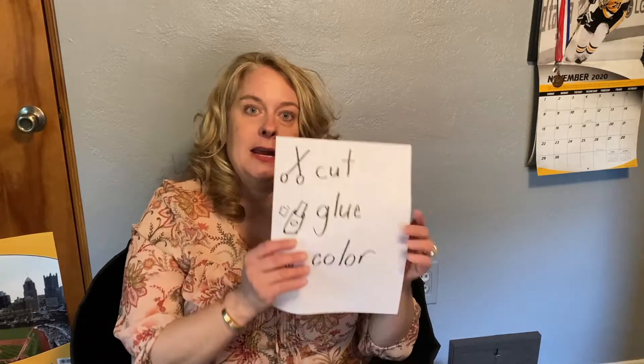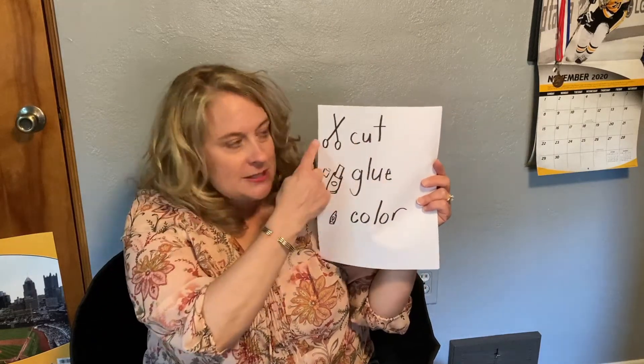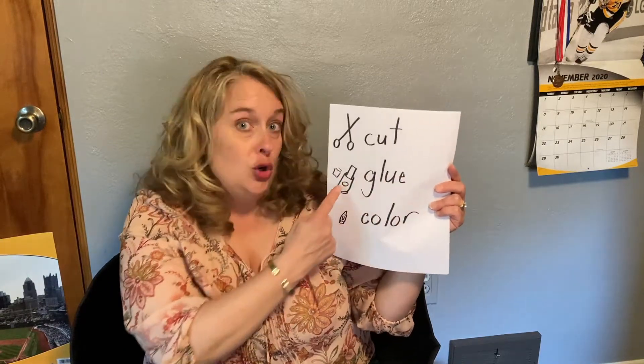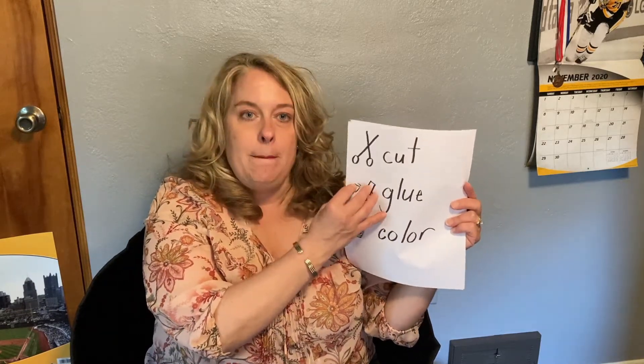When you get to kindergarten, you might even have to follow three-part directions. When I used to teach kindergarten and work with groups, I wasn't supposed to be interrupted. I would give the other kids little directions made on paper. This one tells them they have to first cut — I put scissors and the word cut — then use your glue stick to glue what you cut, and then use your crayon to color. I would often put these up by the stations they had to go to.